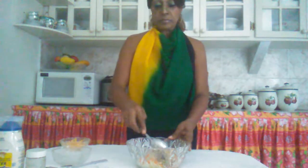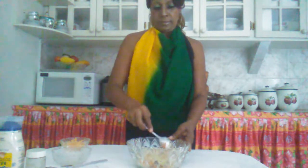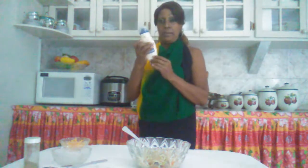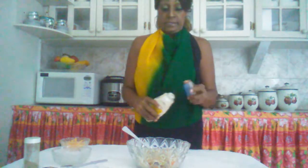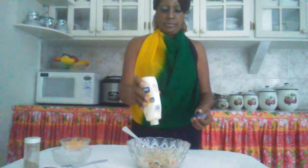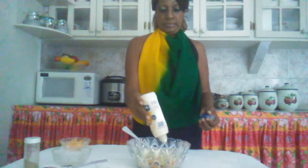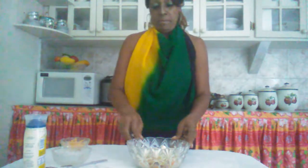I'm going to place the salt fish in the carrot and the cabbage and just mix them together. I'm going to add a little black pepper. Then I'm going to add my mayonnaise. I'm just going to combine everything together.